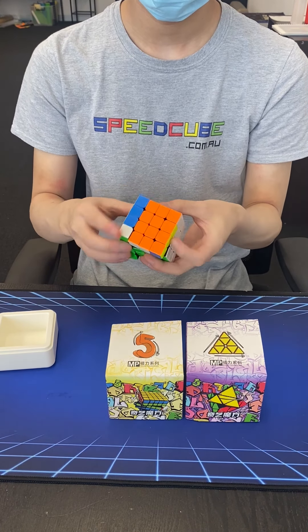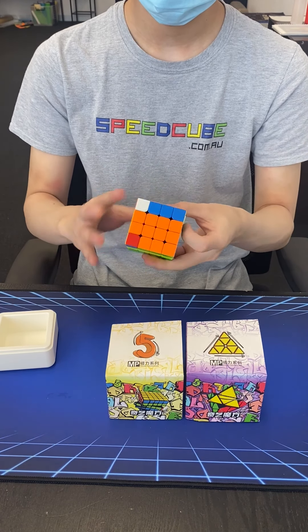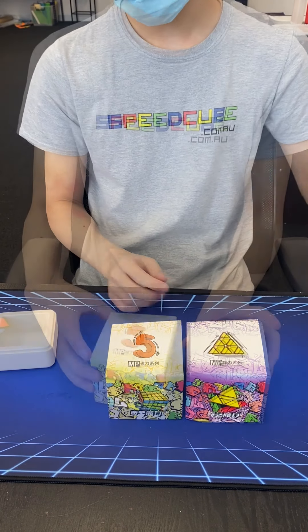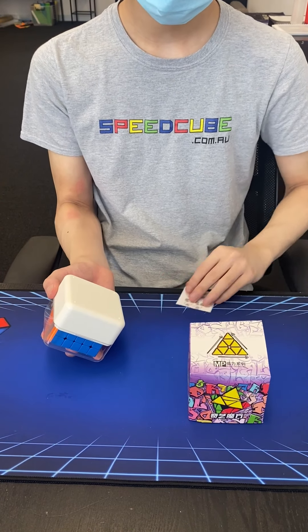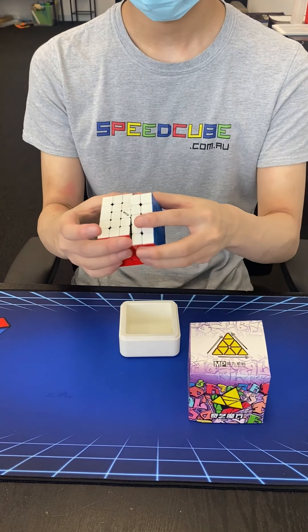The colour scheme is similar to the X-Man Tornado. The green is a little bit darker than most stickerless cubes. This is definitely a plus for people that struggle with colour deficiency. These people need a good contrast between green and orange — that is what they struggle to differentiate.